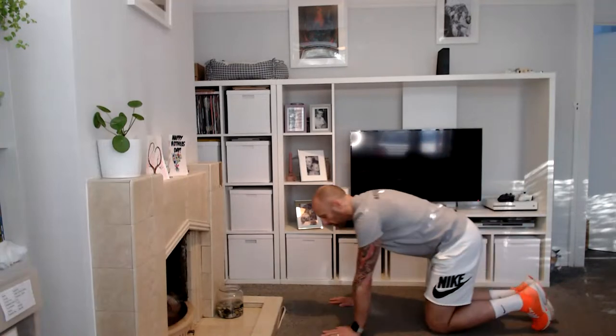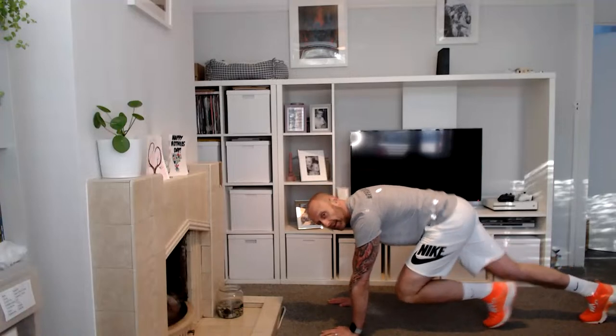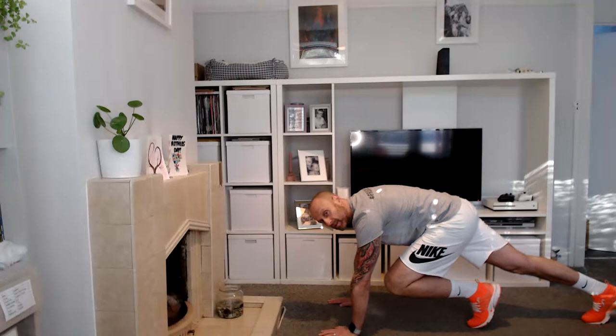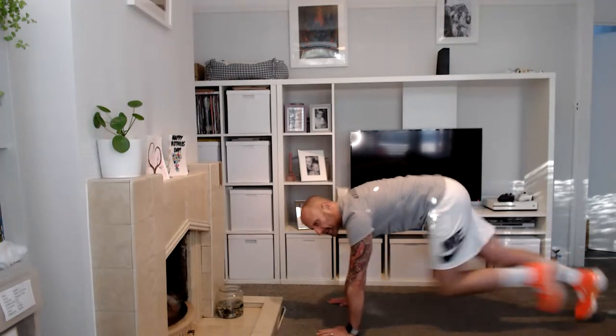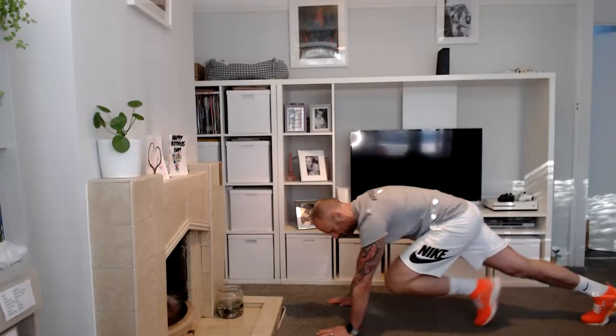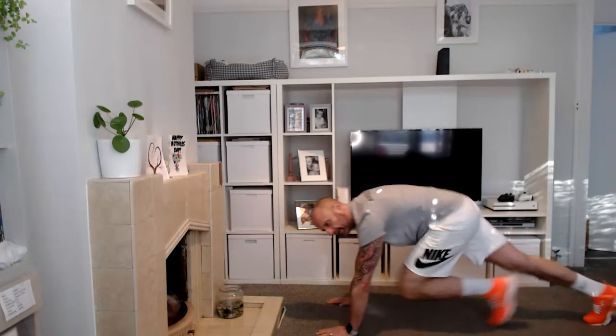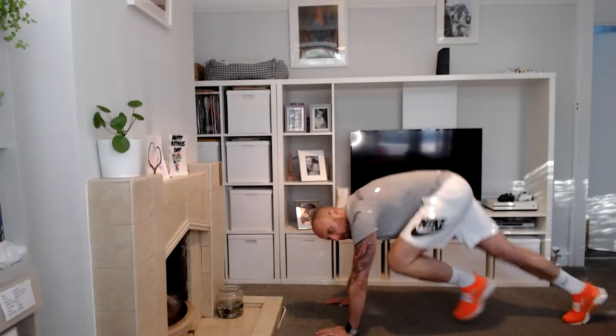Roll yourself over — we've got mountain climbers next. Start in a sprint position and rotate them legs, just switch, switch. Keep doing that for 10 seconds. Three, two, one: ten, nine, eight, seven, six, five, four, three, two, and one.